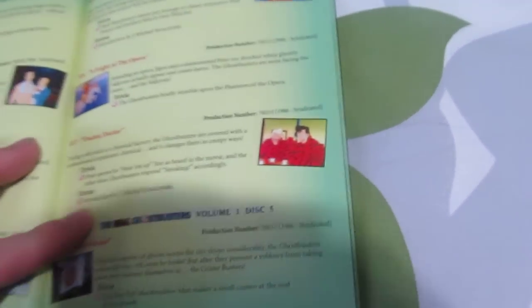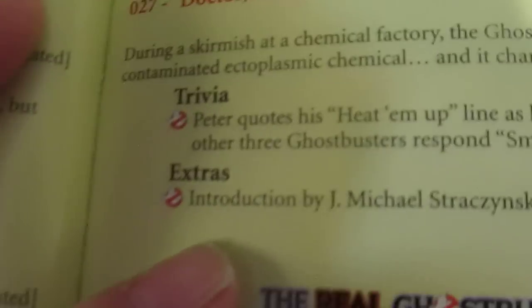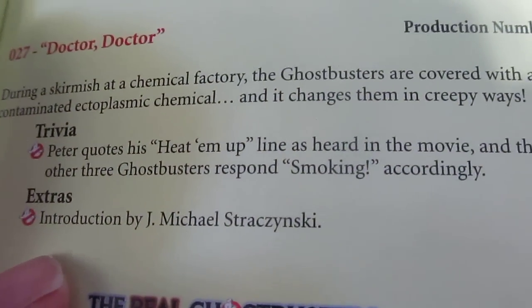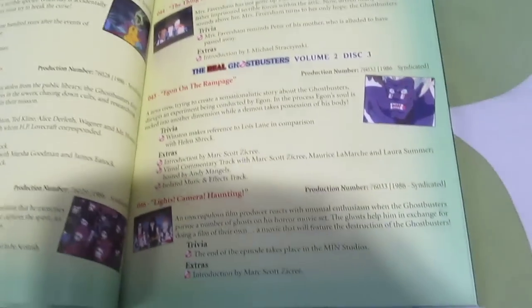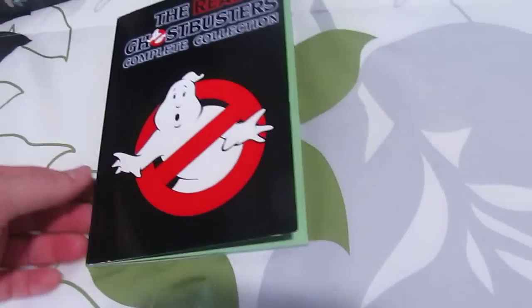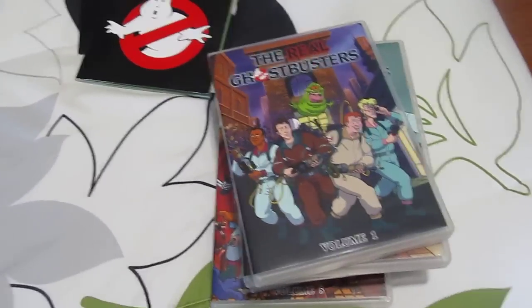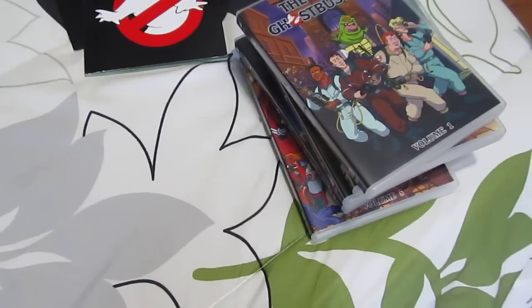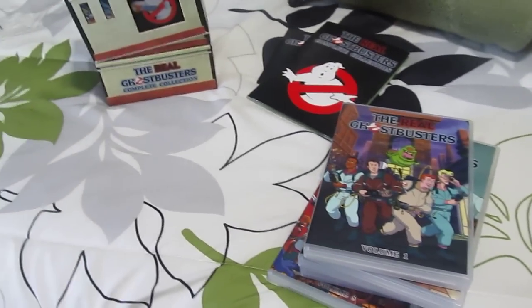The thing with the trivia though is that most of what you read is actually given to you in the actual episode — a lot of it isn't really behind-the-scenes stuff. Some of it is, but a lot of it is stuff you see in the actual episode. For example, for the episode 'Doctor Doctor,' it notes that Peter uses his 'heat them up' line as heard in the movie. It's basically the kind of stuff you already hear in the episode.